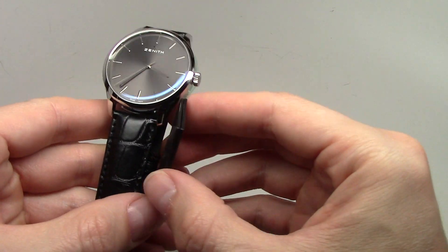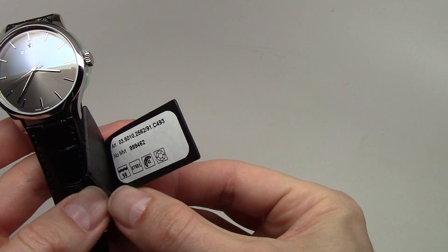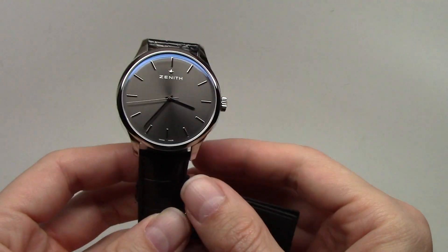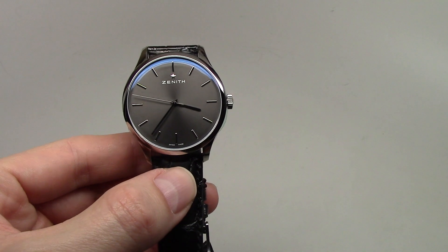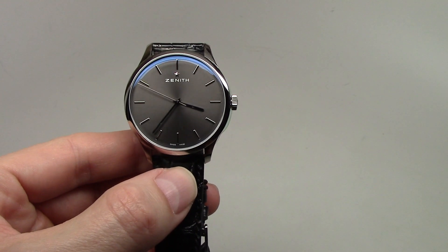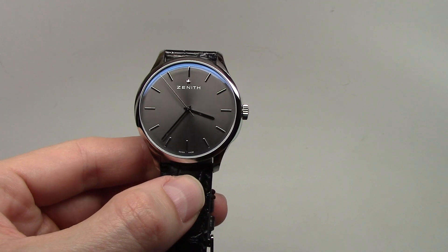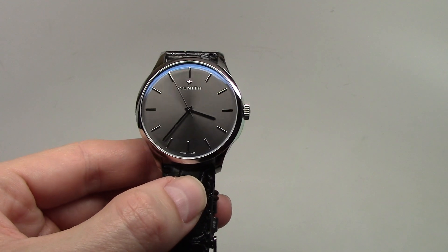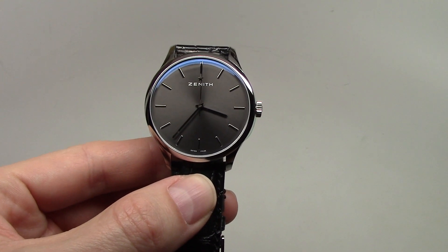That's it for the information on this watch. Thank you for watching — this was the Zenith Portrayal. Please subscribe to our channel for new watch reviews. See you next time, bye bye!